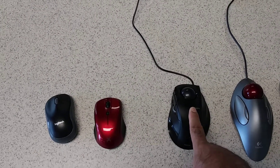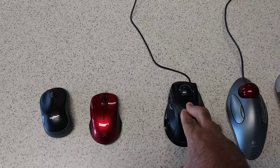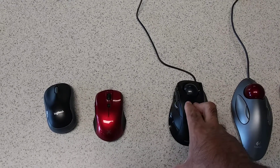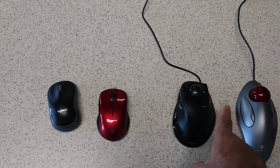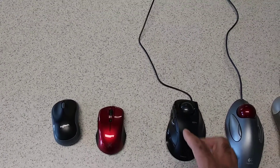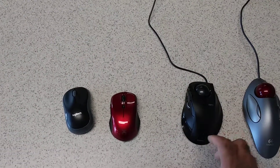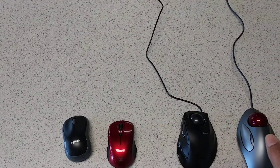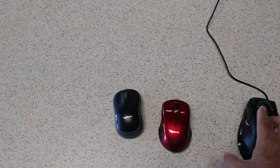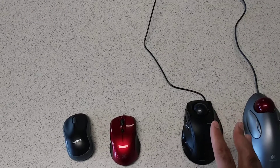Not to mention, if you go to the Elecom website — which is a Japanese website — you can download software to remap all the buttons to anywhere on the mouse. You could map a button to a Z key, an R key, or any keyboard key, and use it for gaming. This mouse is only $34, so it's not that expensive.